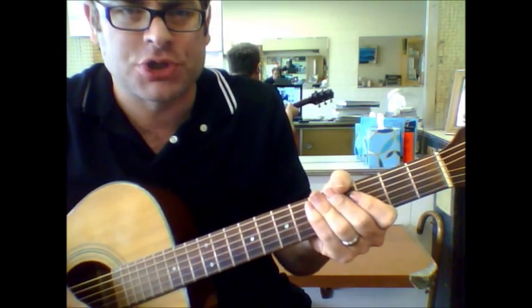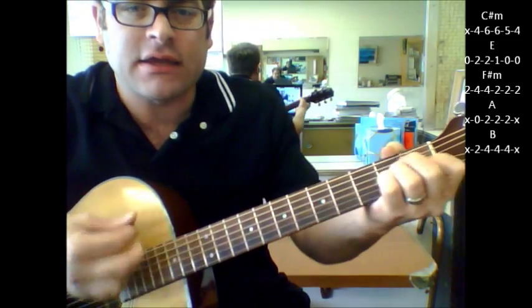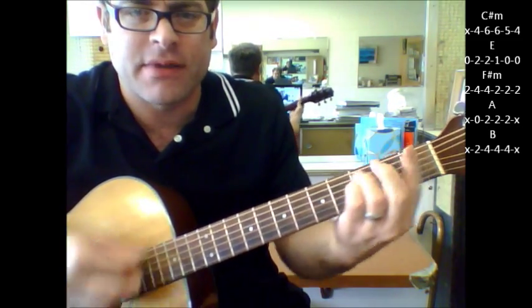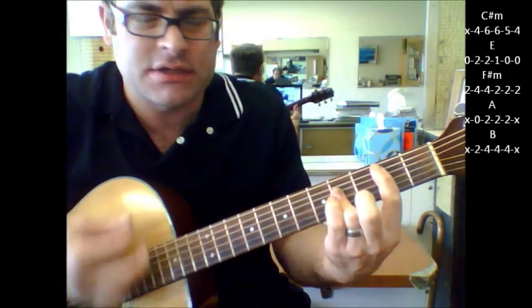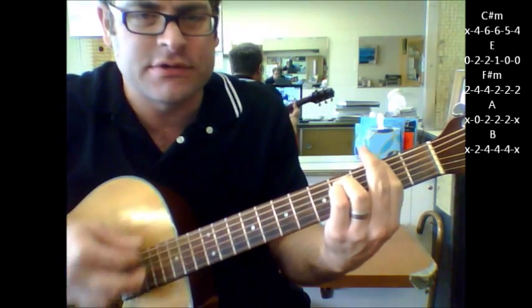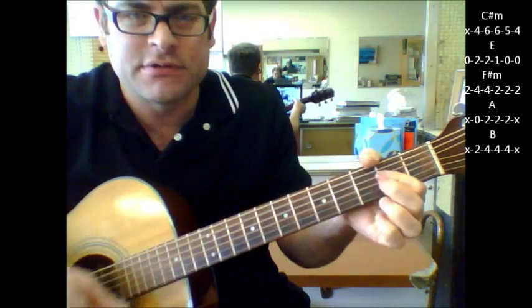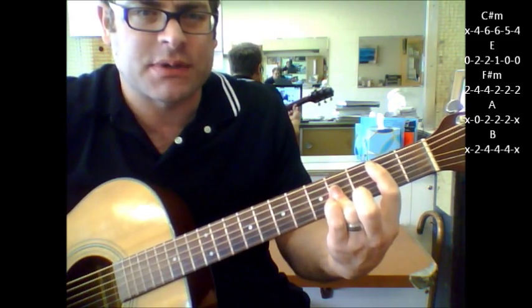There's one other major change in the song that goes C sharp minor, F sharp minor, A to B, then C sharp minor again — 'for a good time, for a good time call.' And that's pretty much most of your changes right there.